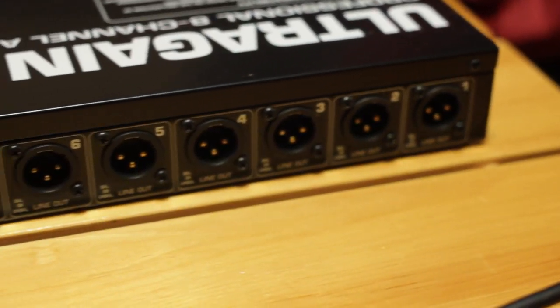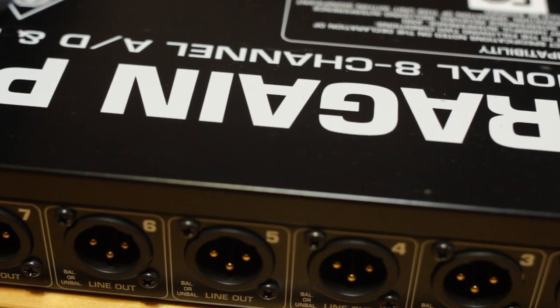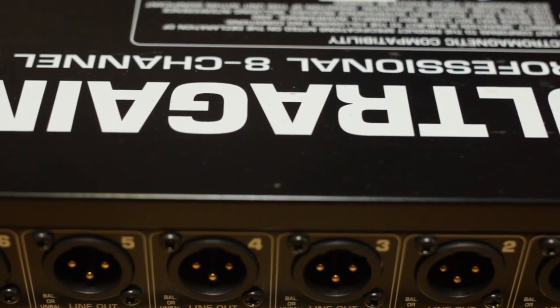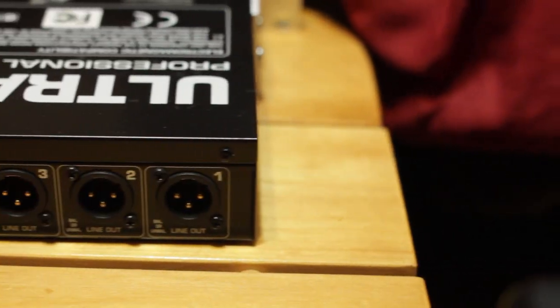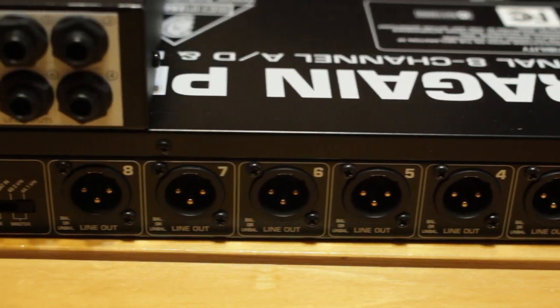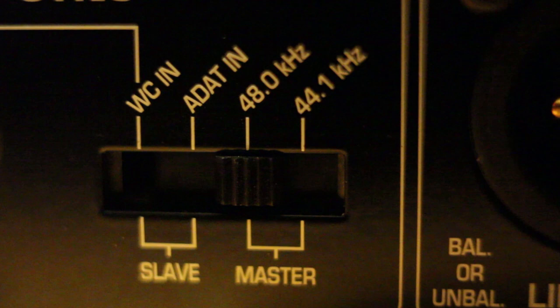On the back, we have XLR outputs. If your audio interface supports optical out, you can use these extra outputs — that way you can use hardware-based effects and loop them back into your recording software. In my case my interface doesn't have this, but it's nice to have for future expansion. There's also a switch on the back to select the clock source. We can set it to word clock, optical input from an audio interface, or set it as the master clock at 44.1 or 48 kHz.